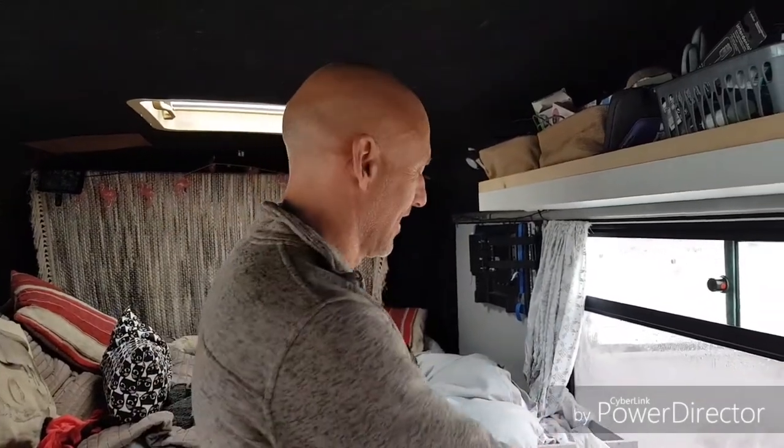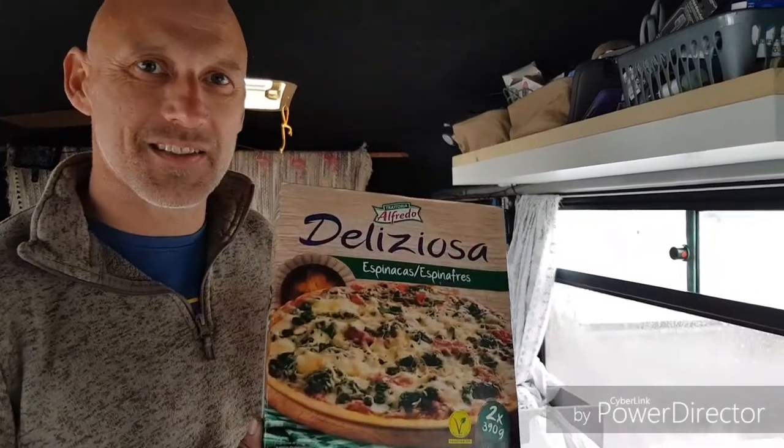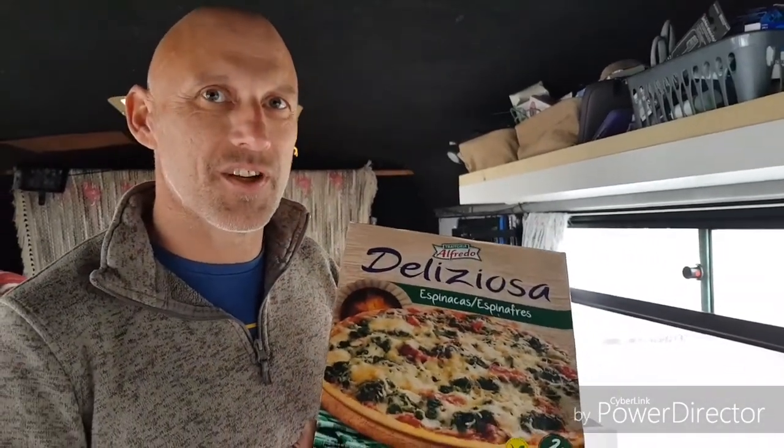It's a successful shopping trip, but we're going to try something different from what we normally do. We've always bought fresh pizzas, but Armando asked us if it works with frozen pizzas — we don't know, so we're hoping it does. It's going to be vegetarian pizza, especially for Armando, because we know that he's really meat averse.